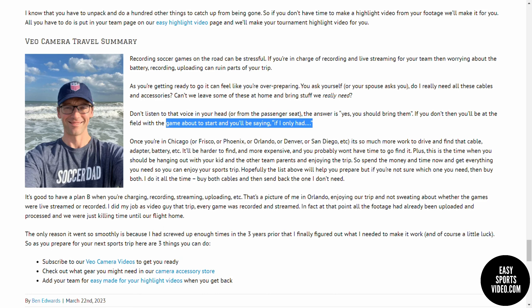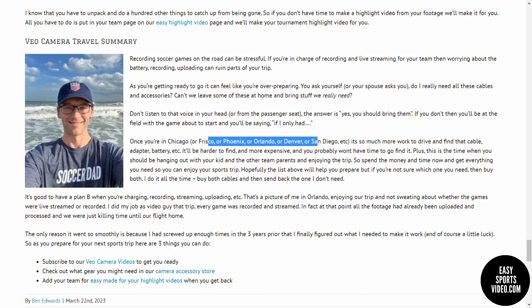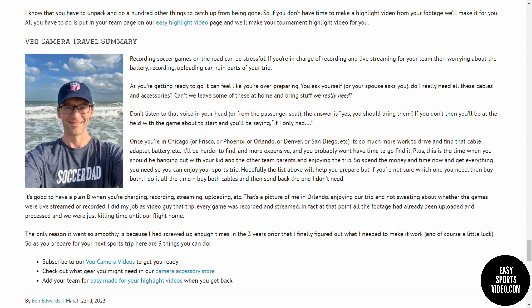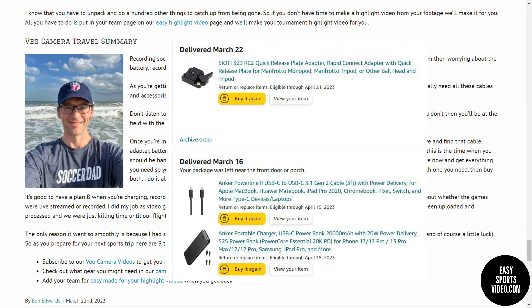So once you land in Chicago, Frisco, Phoenix, Orlando, Denver, San Diego — wherever you're traveling to — it's more work to drive and find the cable adapter or battery that you need. They're harder to find, more expensive, and you probably don't have time. This is the time when you should be hanging out with your kid or your teen. I would say take the time and money now and get what you need, so when you get there, you don't have to worry about it.